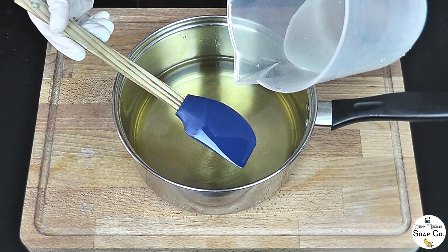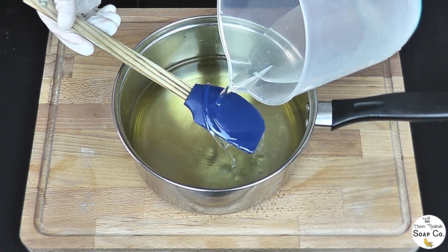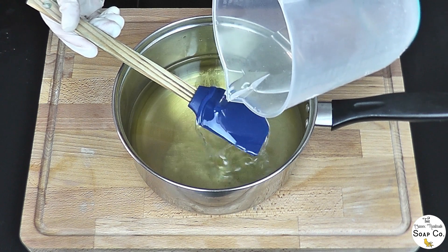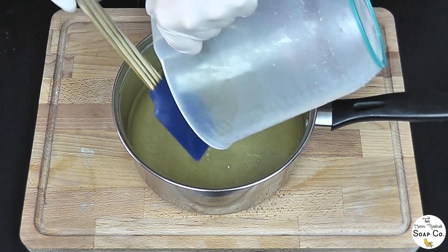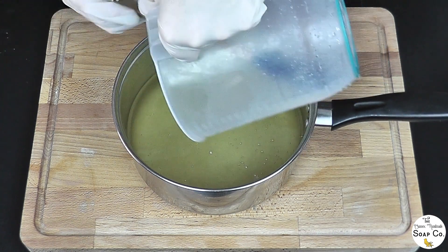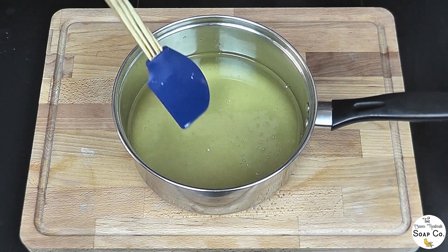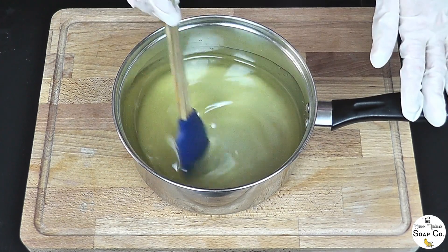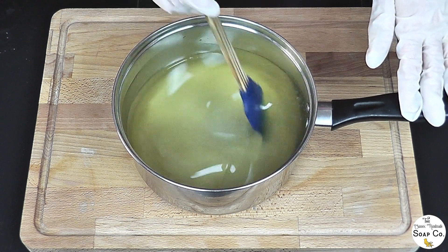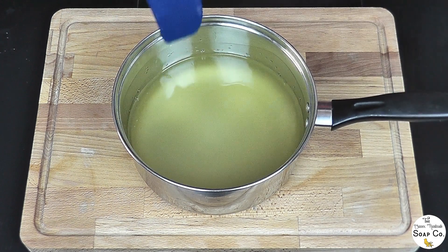We're going to be working with a lot of colors in today's soap, so I'm going to want a light trace when I blend today. I'm just tipping our cooled lye water into our liquid oils and I'm going to bring the whole lot just past emulsion to a very light trace, because we are going to have seven colors to incorporate and I don't want it to be too thick, otherwise we run the risk of it not pouring nicely towards the end.